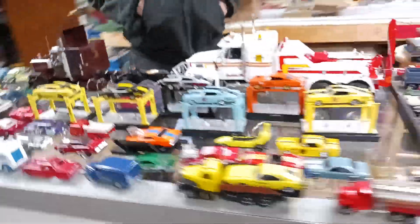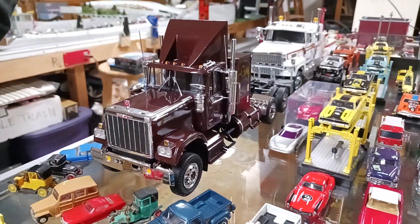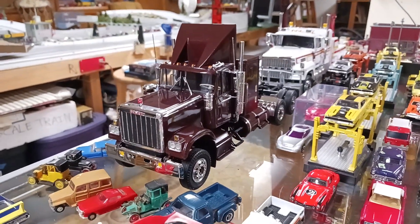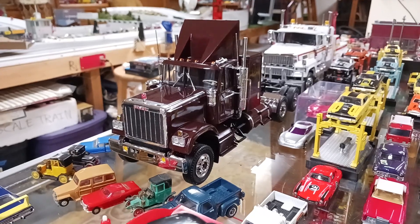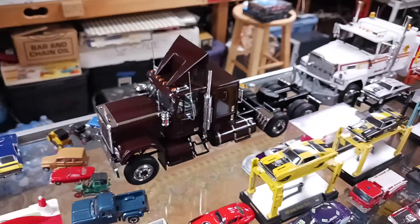I like the fact that you did brown, though. Yeah, it's root beer. Is that what they call it? I wanted a lighter metallic brown but I couldn't find any, so I ended up with that. Good looking truck, though. Once it's built and everything, it looks great.